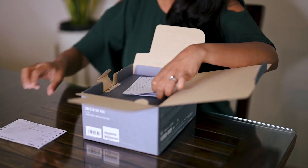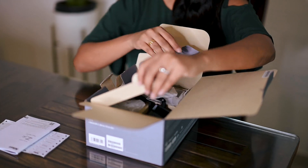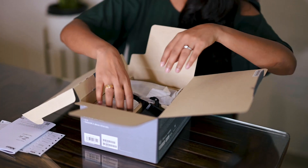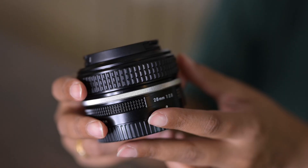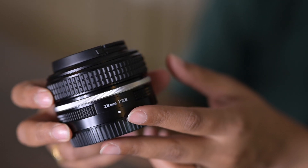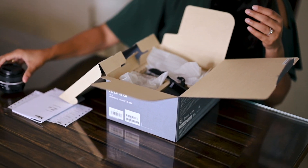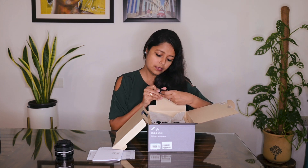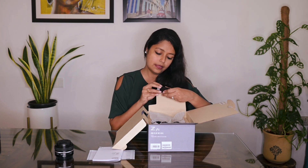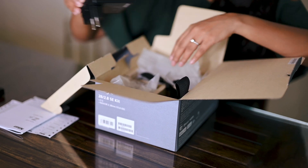The warranty card and another warranty card for the lens and the user manual. And here's the lens which is a 28mm 2.8. I love the black and silver look. Here's the battery — EN-EL25. I think it's the same one that is used with the Z50. Charger.